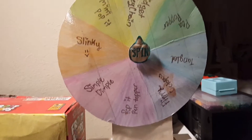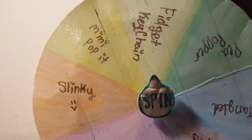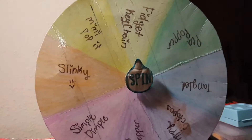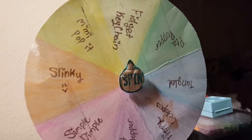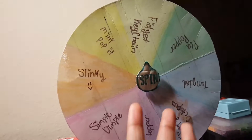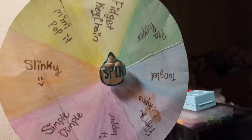Oh my god, that was the perfect spin guys — look what I got! It says fidget keychain. So a fidget keychain is basically just a bunch of fidgets on a keychain — pretty self-explanatory. I'm going to be telling you guys which fidgets I'm going to be doing.